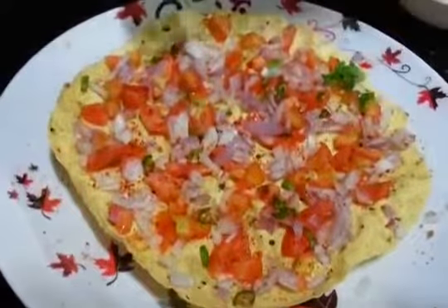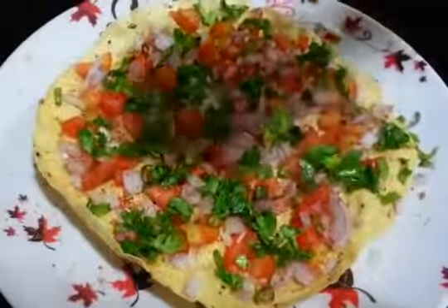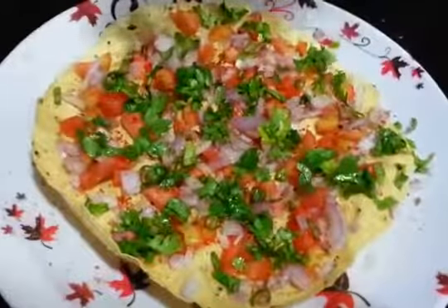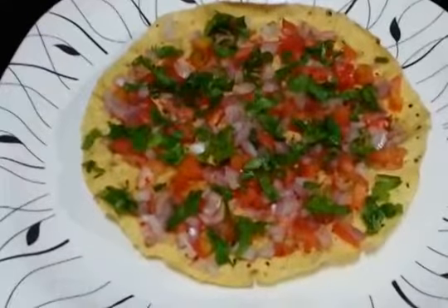Coriander leaves. And lastly, squeeze lemon — gives a nice fresh flavor. So there you go, your masala papar is ready.